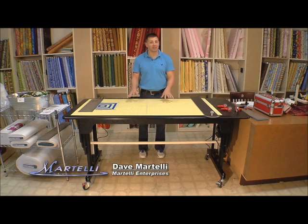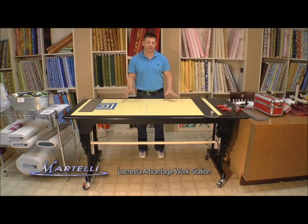The La Cresta Advantage is a fantastic table. Now ladies, I want you to listen up. If you own shops or if you have large sewing and quilting rooms, this is perfect for you.